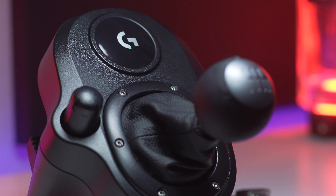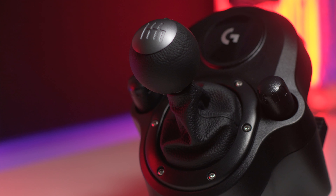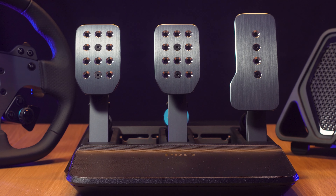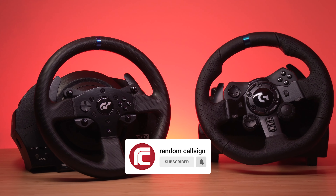There's also a shifter that can be purchased separately. It will be compatible with the G923 and the G29, and you can also connect the Logitech load cell pedals using this handy accessory. I'll be reviewing that soon and also comparing the G923 with the T300, so subscribe to keep up to date.